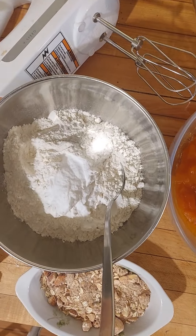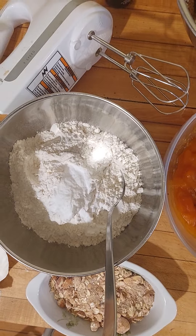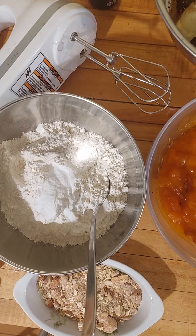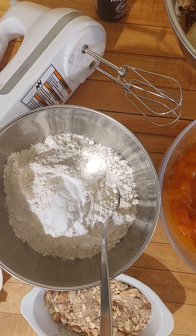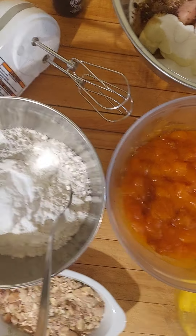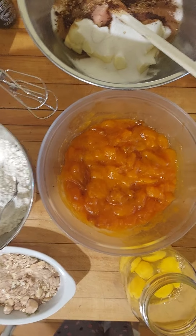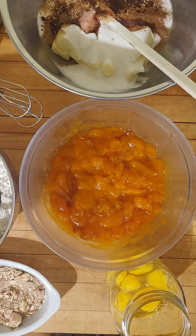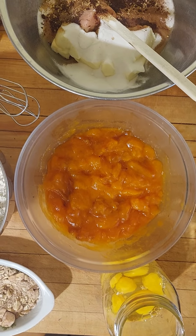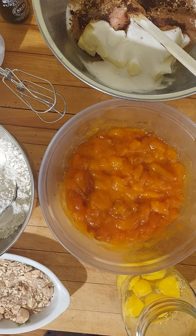Persimmons were even written about centuries ago in Chinese — they were cultivated first in China and then brought to Japan, and are now grown all over the world in temperate climates from fall into winter. This recipe uses a cream-style method, which is what all quick breads use — that category of cake or bread making.